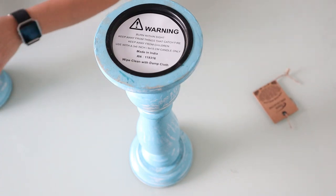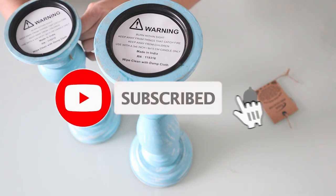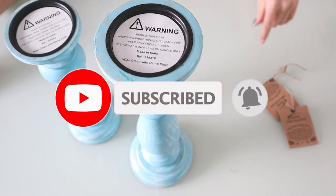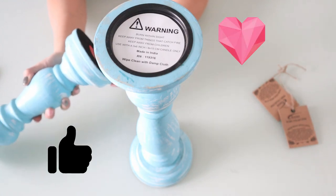But before we do, if you haven't already, please make sure to hit that subscribe button and show me some love by giving me that thumbs up. Let's go ahead and get right into it!